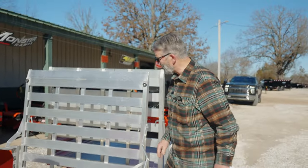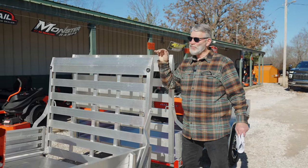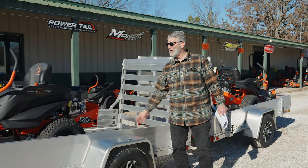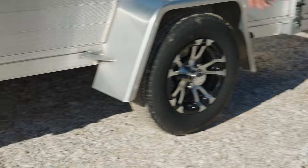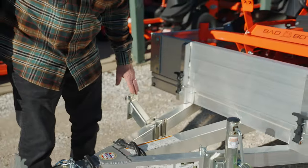You can tie down there. This ramp will hold 1,700 pounds. That mower, for instance, weighs about 800 pounds, and obviously this trailer is equipped to carry a lot more weight than that. Nice aluminum wheels, a flip-up jack, and a spare tire holder. This does not come with a spare tire, but it does come with a holder.